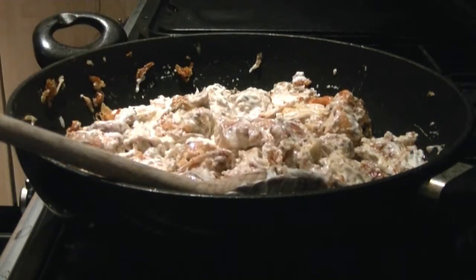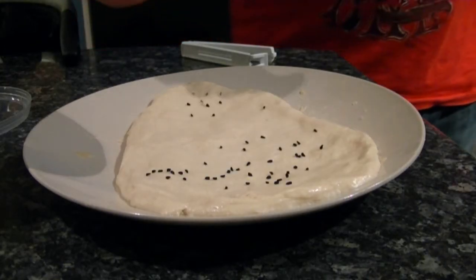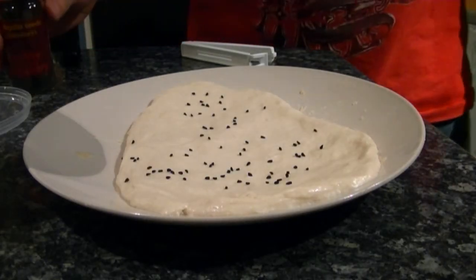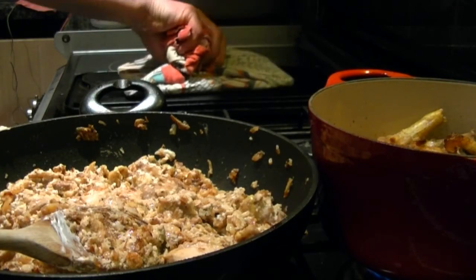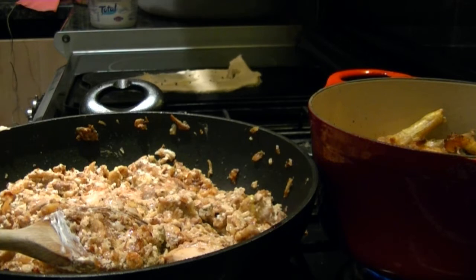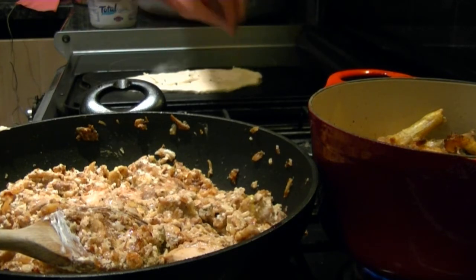Serve with rice, chapattis or naan bread — here I'm using naan bread, one I've made myself following a recipe on mantaskitchen.com. Details I'll show below. I strongly advise you go on that website; lots of excellent recipes.